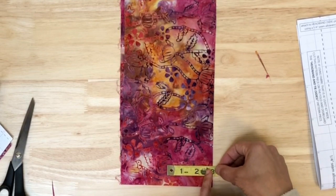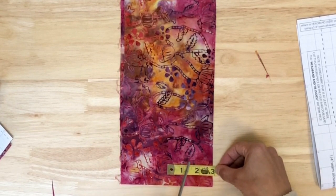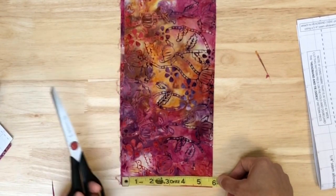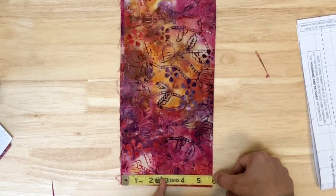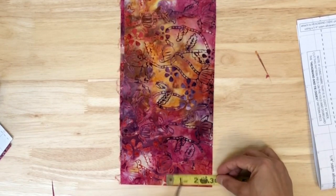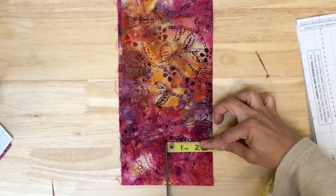Half of five inches is two and a half, and half of three-quarters is three-eighths, so I need to cut at two and seven-eighths inches. That gives me the width of each headband piece. You can measure with a pencil and ruler; I tend to eyeball it, but use whatever method you're most confident with. I'll place my measuring tape, snip, and repeat.